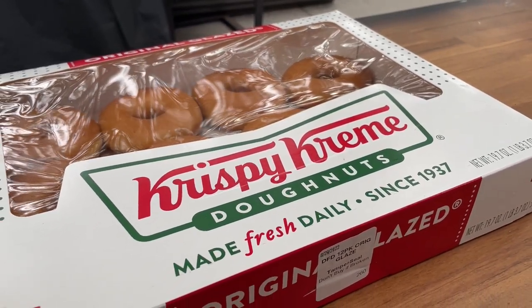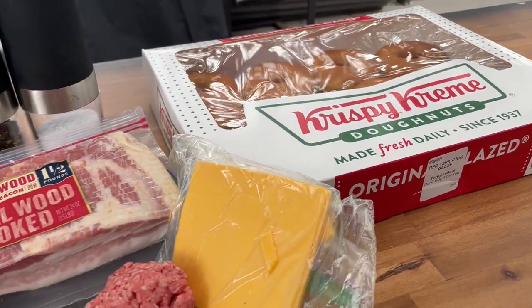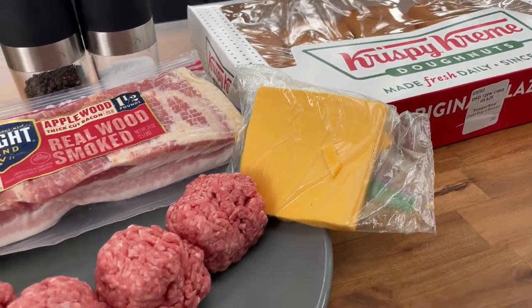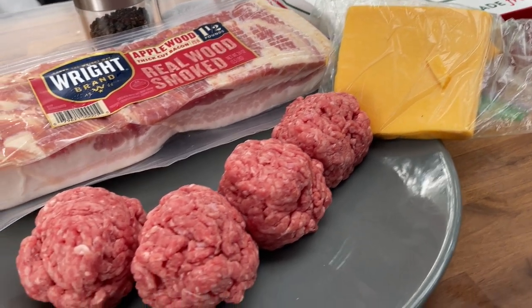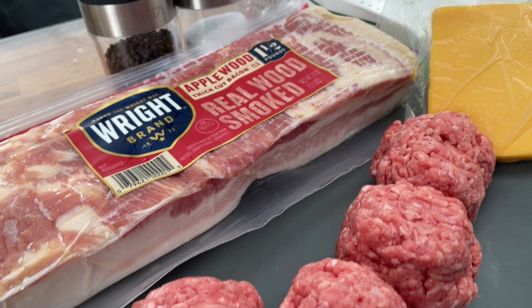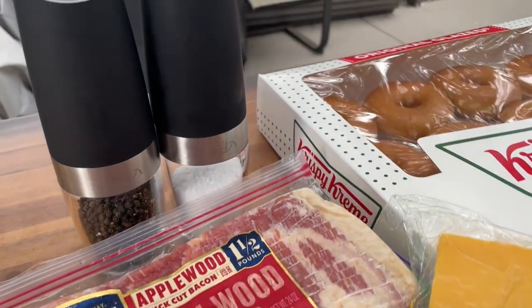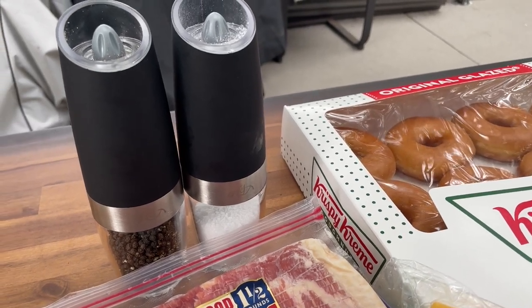Clearly the star of this show is the donut — and not just any donuts. These are Krispy Kreme glazed donuts. We're using 80-20 ground beef, about three and a half ounces, going a little bigger on these. American cheese. The bacon has to be there — Drew said so. And we've got salt and pepper in effect with these electric gravity salt and pepper shakers that Brett throws in every single time.